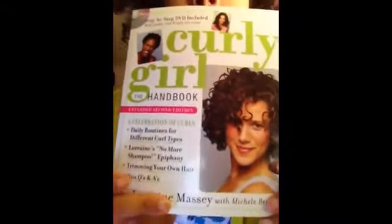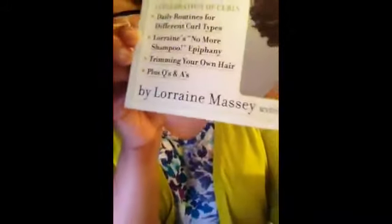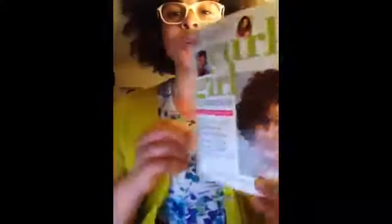First is the book. I do own the Curly Girl Handbook — that's what they call it. The author is Lori Ann Massey. This is what the book looks like now. I think there's another book that's an older one; I believe this is the newer one.